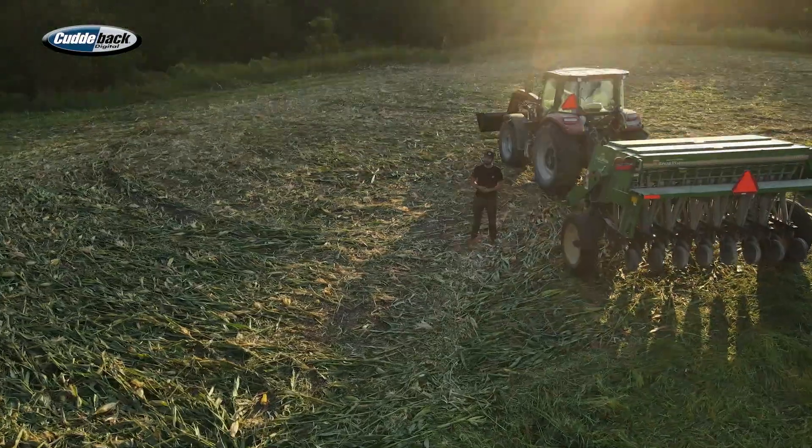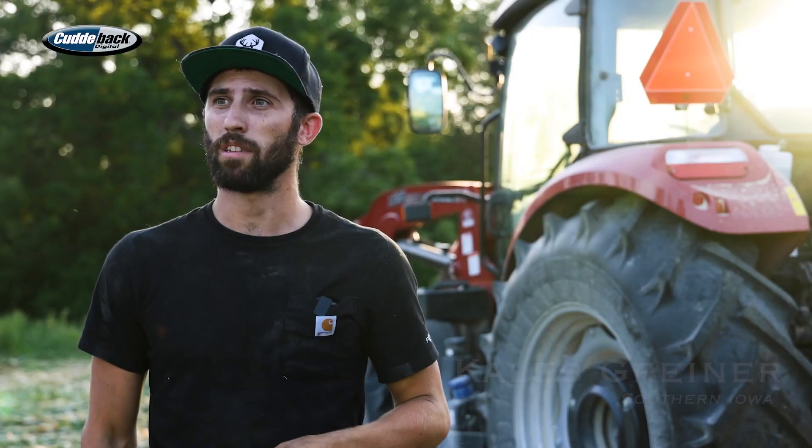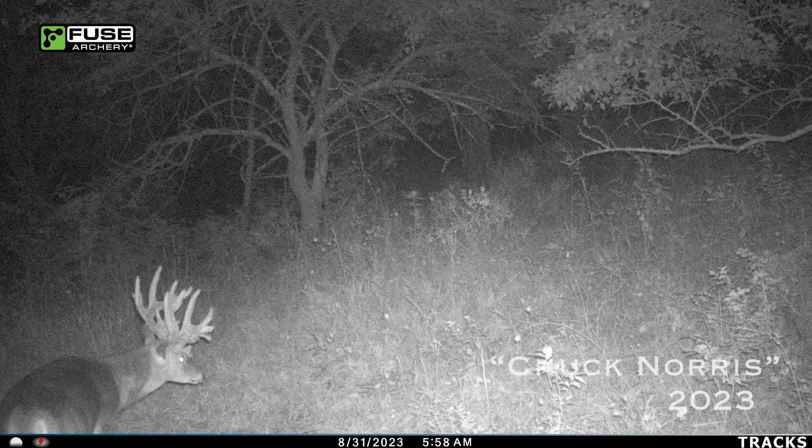It is September 8th and we are at Lee's farm today. We are doing the first steps for this Chuck Norris deer. Lee introduced him on the show this past week, and he is an absolute toad.